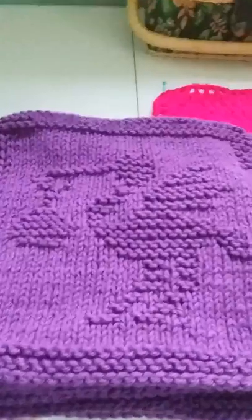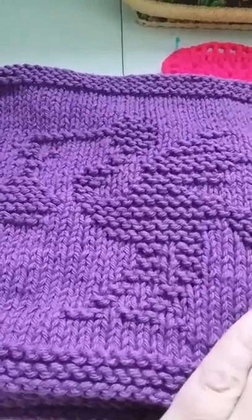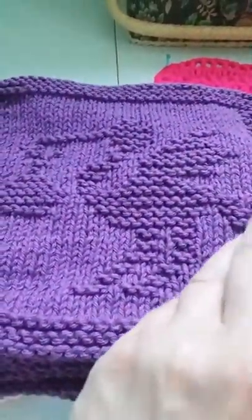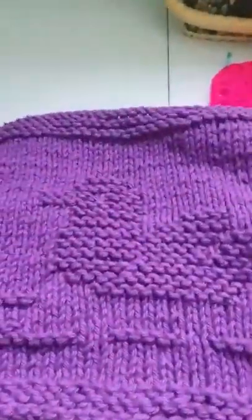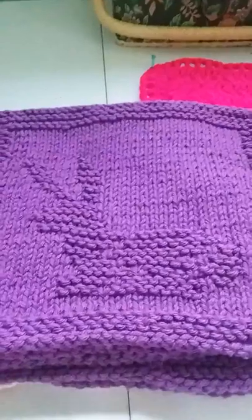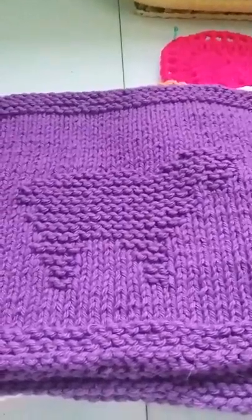For everybody who was wondering what I've been up to — I'm going to use these for dishcloths. They came from the book Baby Washcloths to Knit by Leisure Arts. This is the stork pattern, this is the rubber ducky — it's a little rubber ducky — the butterfly, and this is the baby bunny.